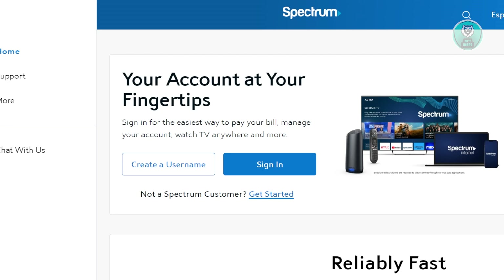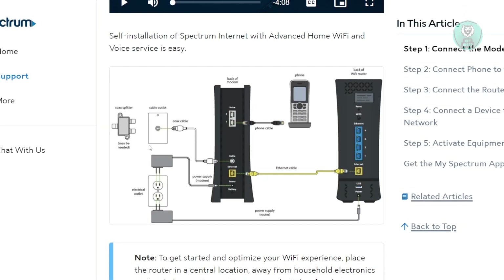There are a few things you could do to fix this issue with your Spectrum Router. First, you want to make sure that everything is properly connected. We have an illustration directly from Spectrum showing how things are set up. Make sure the internet cable at the back of your modem and your Wi-Fi router is securely connected — not loose, and fully plugged in.